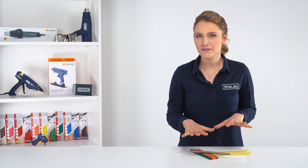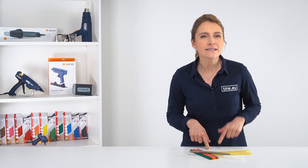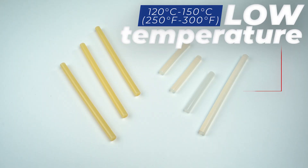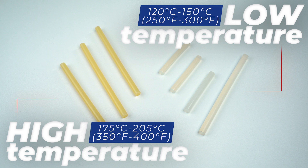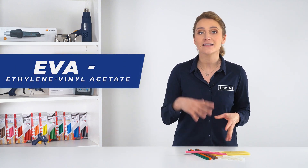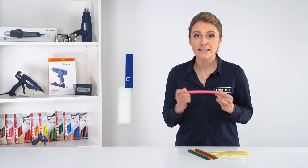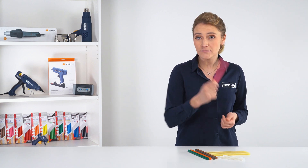Now we can get to the ammo — the adhesive, the glue sticks — which are extremely important because this is the substance that bonds your project together. There are two main types: low temperature and high temperature. Low temperature glue sticks are best for delicate or heat-sensitive materials such as foam or ribbon, while high temperature sticks are better for heavier materials such as wood or metal. The most popular material is EVA, or ethylene vinyl acetate, a thermoplastic that is soft and flexible when melted, making it ideal for bonding a wide range of materials. Some glue sticks may also contain other ingredients such as wax, resin, or colorants to enhance performance for specific applications.